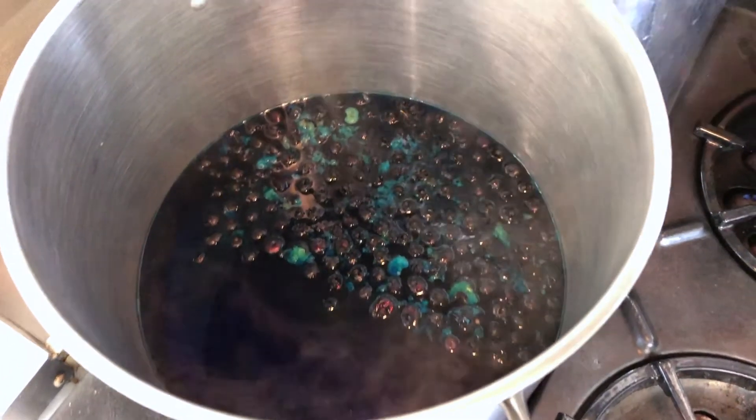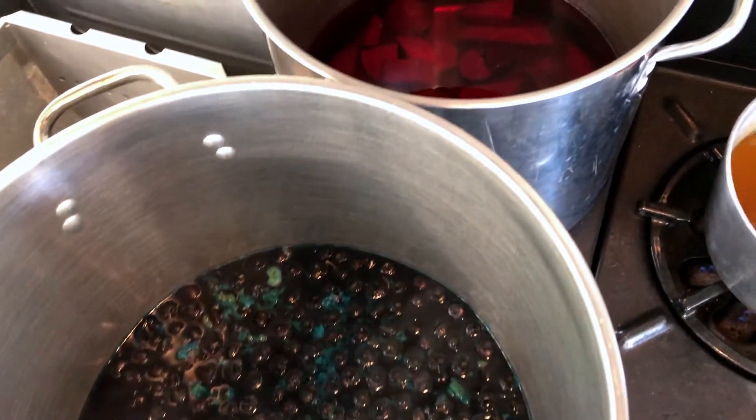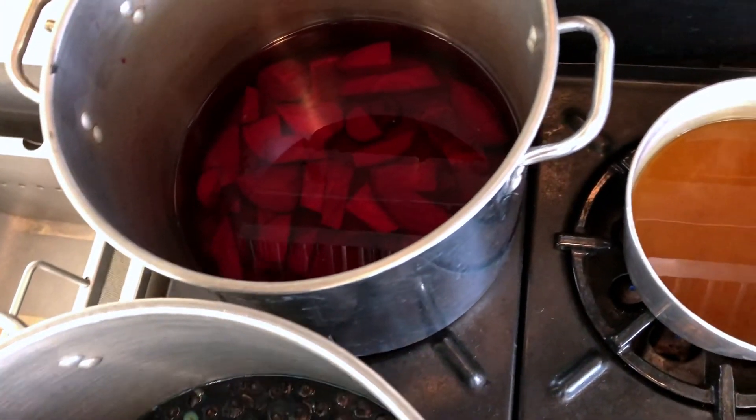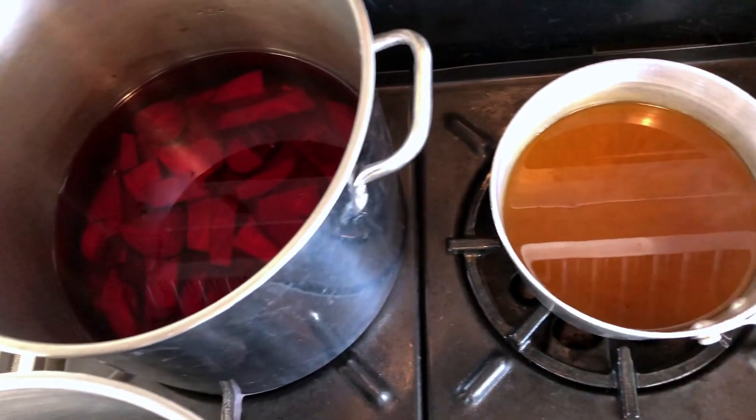You can buy dyes from your local craft store, but another really good place to look is actually at your grocery store or in your backyard. Roots, nuts, flowers, and plants make really good natural dyes for Easter eggs.